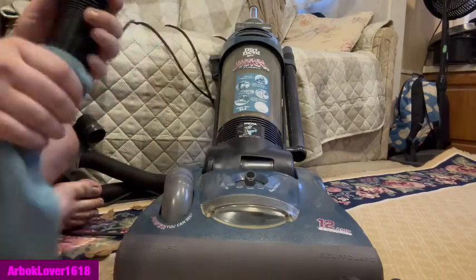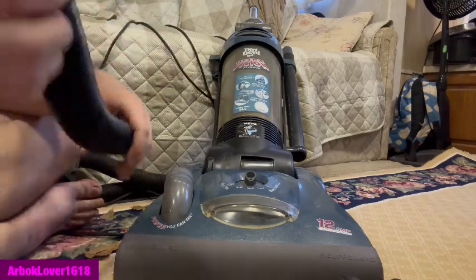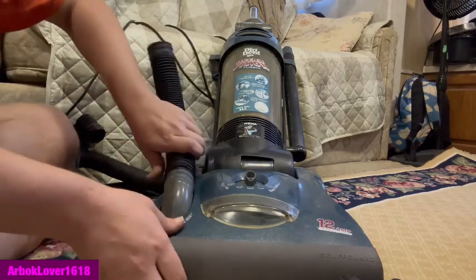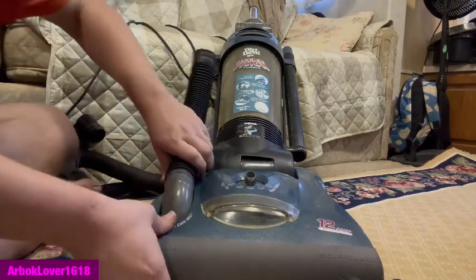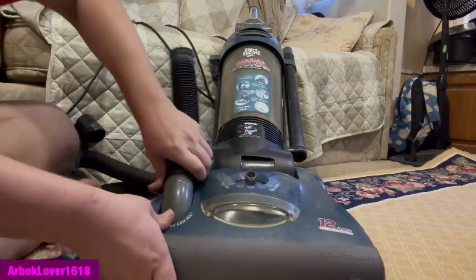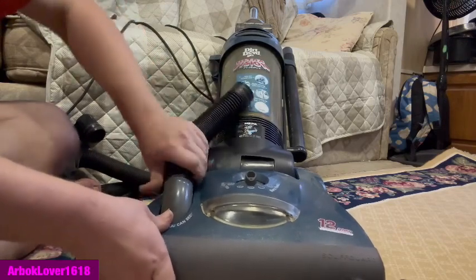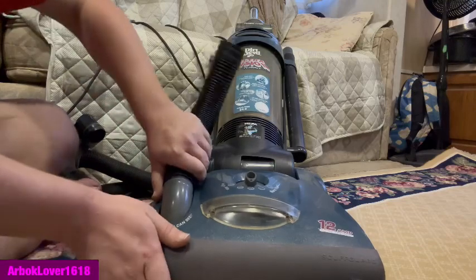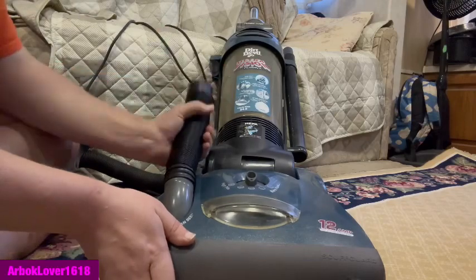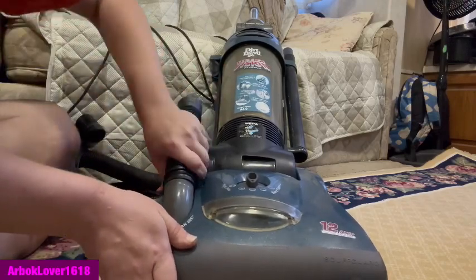Not expecting to get this perfect either. You know what, it doesn't really matter — we'll just put it on. Man, this is a difficult one. I've got to put some real power into getting the tube on it.